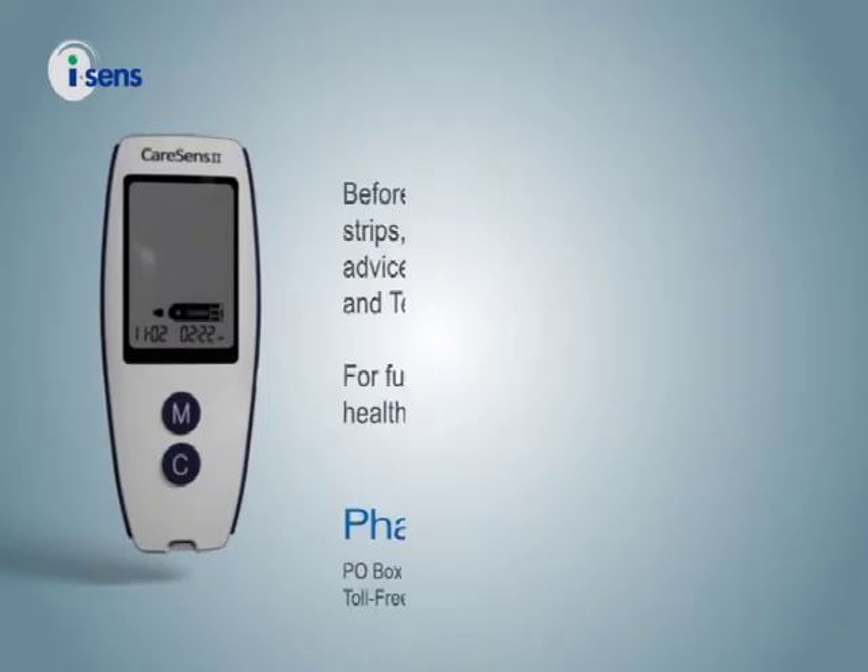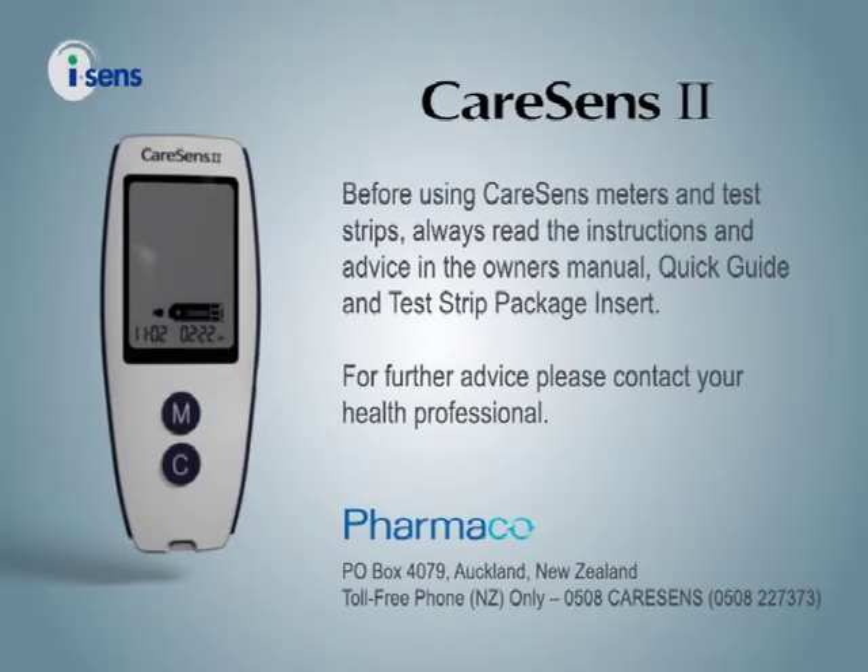Before using CareSens meters and test strips, always read the instructions and advice in the owner's manual, quick guide, and test strip package insert. For further advice, please contact your health professional.